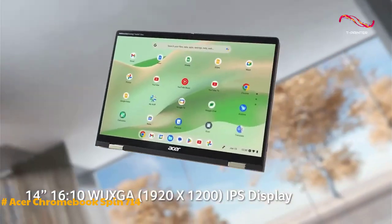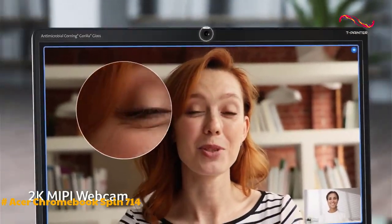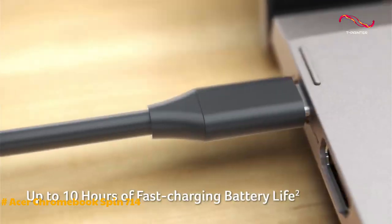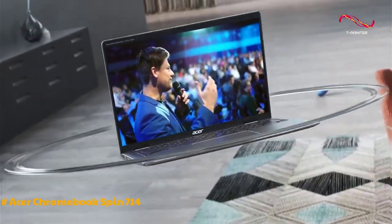The device's speakers have been improved, providing better audio quality compared to its predecessor, the Spin 713. The battery life is impressive, lasting around 10 hours and 45 minutes in mixed web browsing workloads.